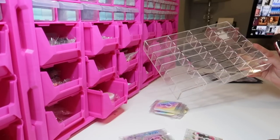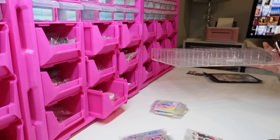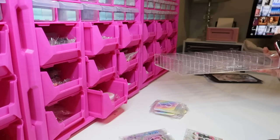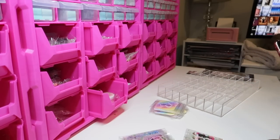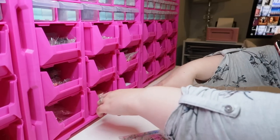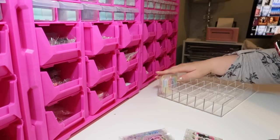This is the most annoying organization system I've ever bought — it's from Impressions Vanity. The only nice thing about it is that it fits perfectly in an Alex drawer unit. But for the nail studio, I have never found anything that works for it. I'm hoping I can get some of these stickers to fit in here.